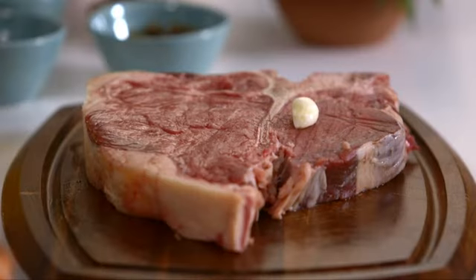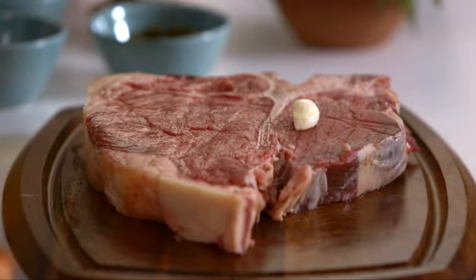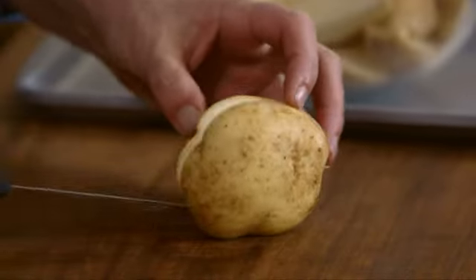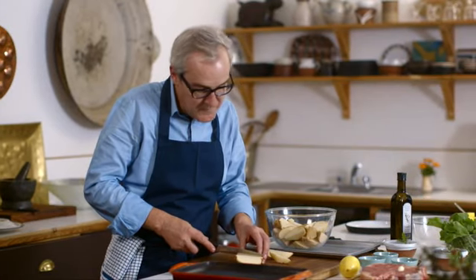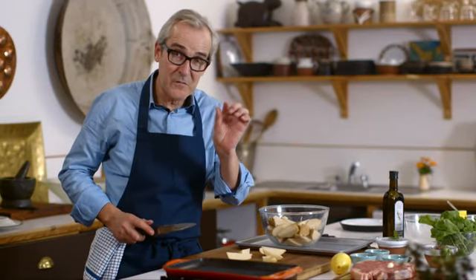We're going to grill a T-bone steak — a fabulous cut with a little of the sirloin and the fillet, so you've got the best of both worlds. Before we do that, I'm going to get some potatoes on to cook, because with a grilled steak, chips or a potato of some description is really one of the perfect accompaniments. I'm going to make oven roast chips, simply cut into wedges — specifically so they all sit with the skin side down, which is going to give me a crispier skin.